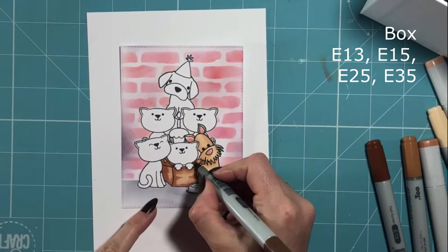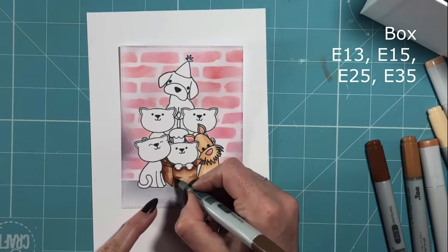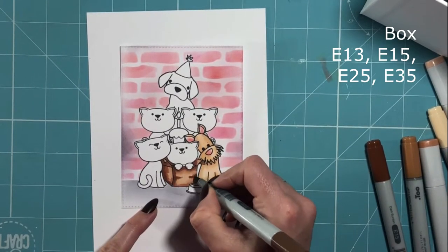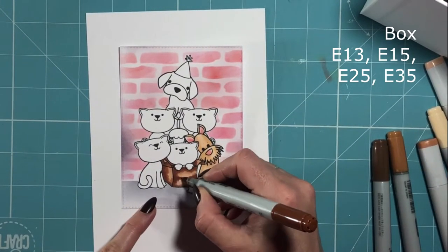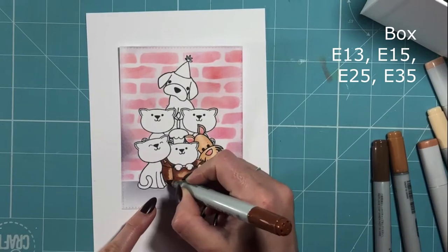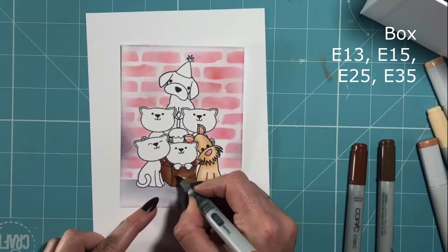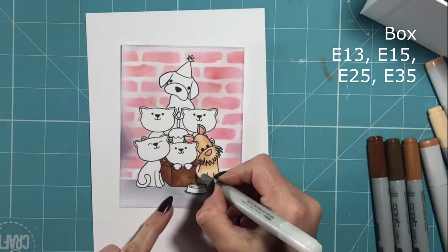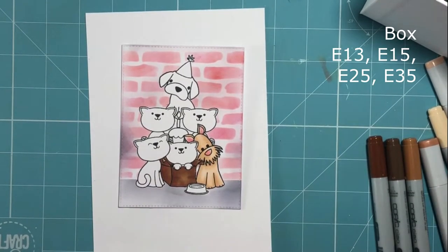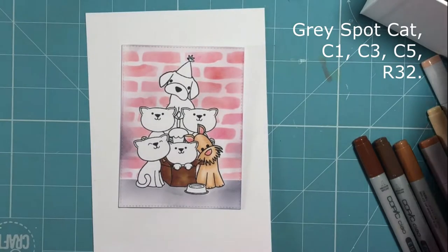Moving on to the box — again I've used my lightest colour first and then I'm just applying darker shades of the E colours to create a little bit of shading. Around where the box would be in shade at the bottom, underneath the paws, anything that's in the back of the image to create some dimension. And then just across the middle, I find it's good to create like a little triangle of colour — that just gives the illusion of a little bit of bend in the box.